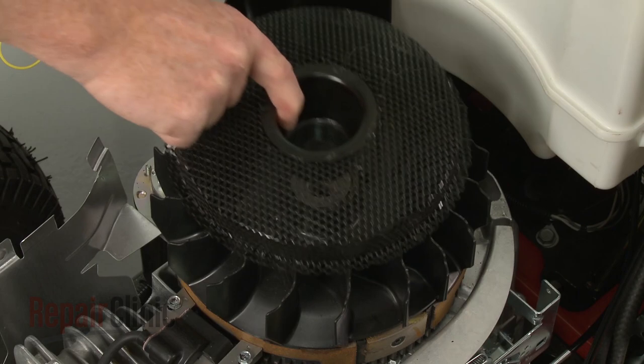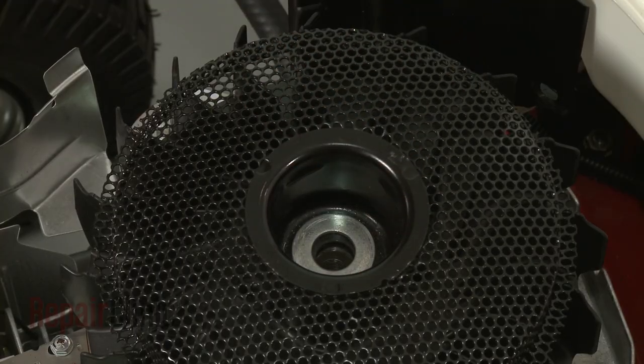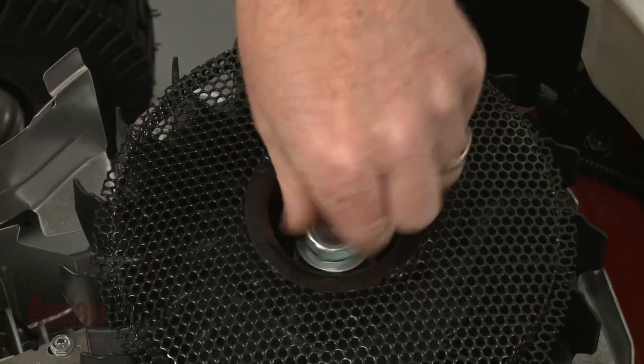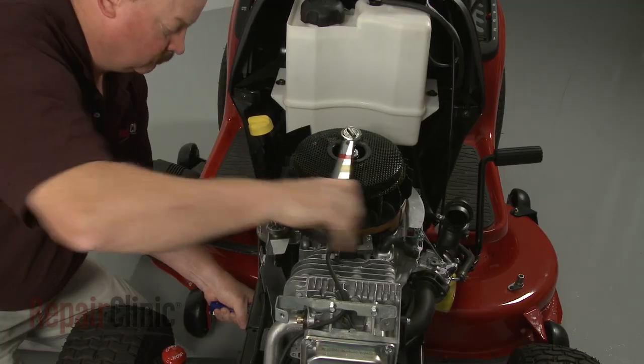Replace the screen assembly. Make sure the washer is in place, then re-thread the flywheel mounting bolt. Torque the bolt to 100 foot-pounds.